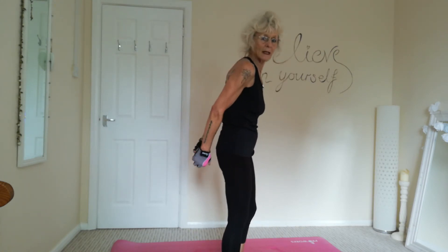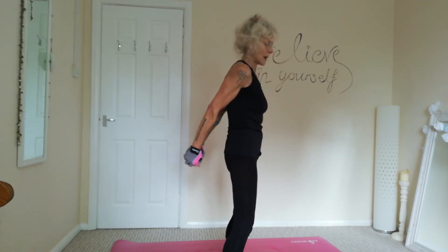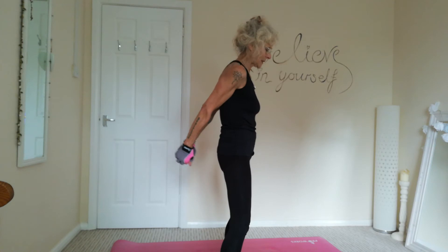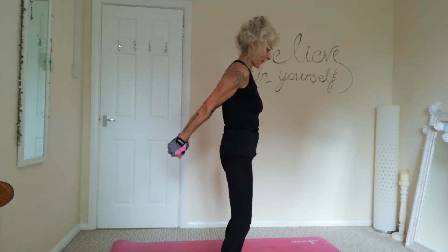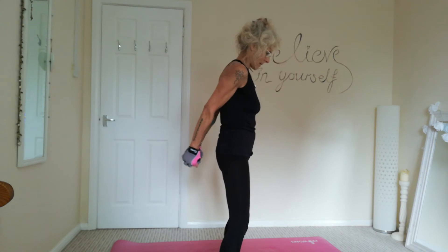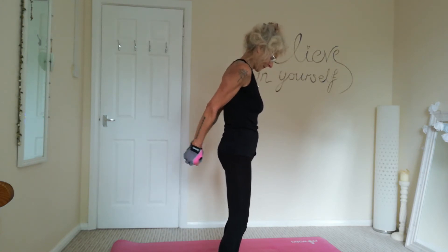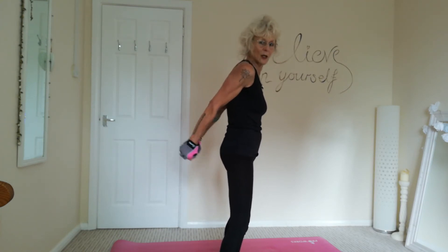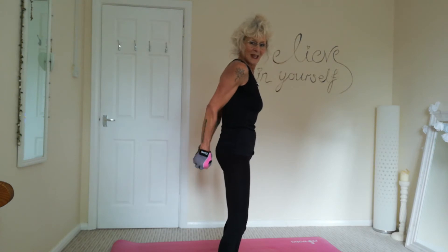So now we're just going to work those triceps. So place one dumbbell behind, holding both ends. And we're just going to pulse up, working the backs of the upper arms, the triceps. So tummy's nice and tight. Knees soft. Just going to pulse out at the back. You should feel it in those triceps now. Okay, three, two, and one.